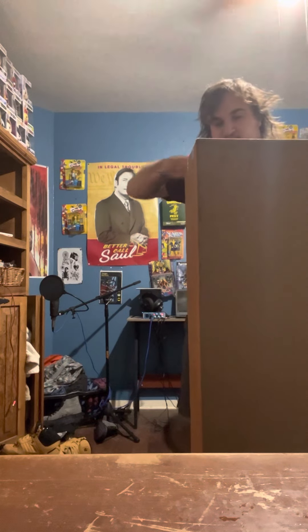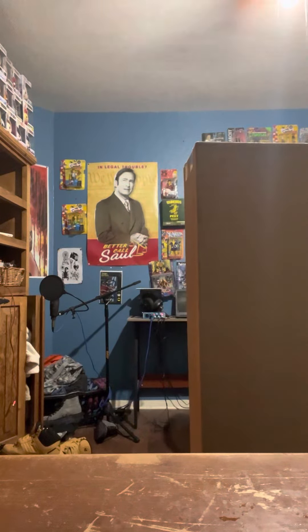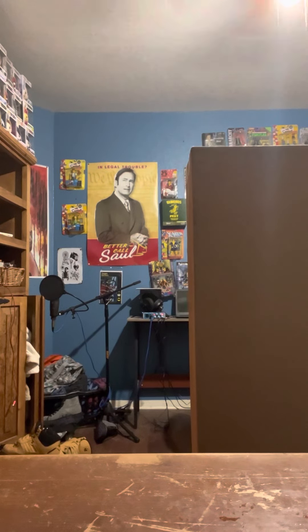Alright, so today we've got my very own Ruby Red Tim Armstrong Acoustic Hellcat Fender guitar. I bought it off eBay for about $3.50. It was used. Let's get it open and check this thing out.